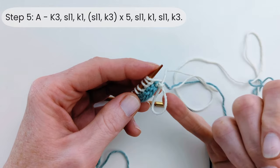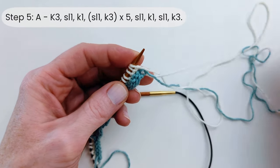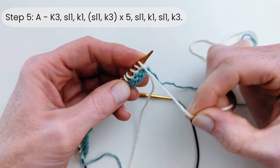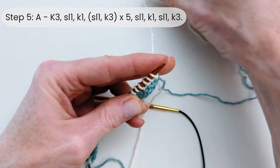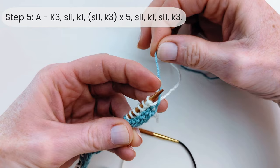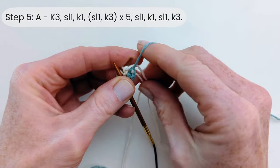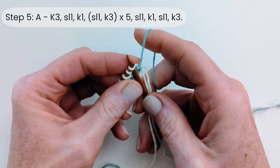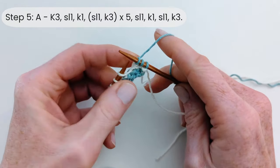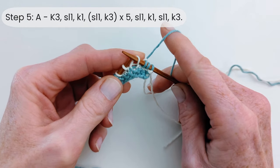So we're ready to do step five. The little loop we created to attach yarn B, we can now undo — grab the tail end and pull it to undo the knot, then pop it to the back. We've just finished a row in yarn B, so push that towards the back. Then with yarn A, bring it up so that it goes over the top of the previous yarn — that just helps prevent holes. Now we're going to knit three, then slip the next stitch with the yarn at the back, purlwise, and knit one.